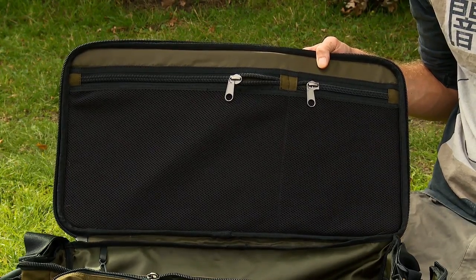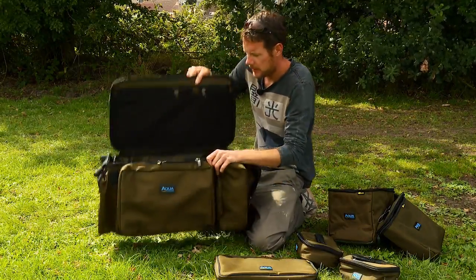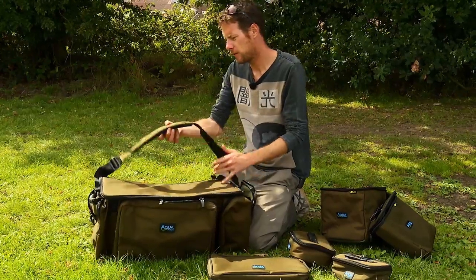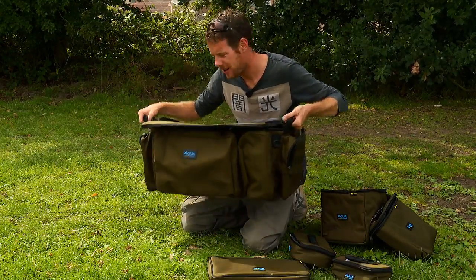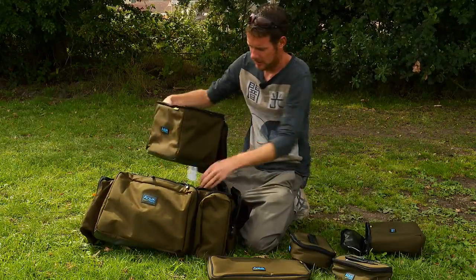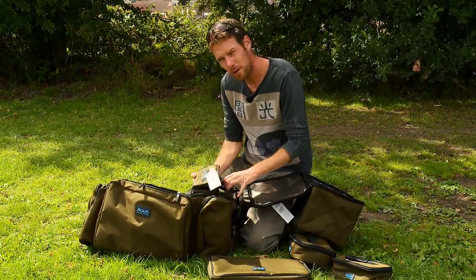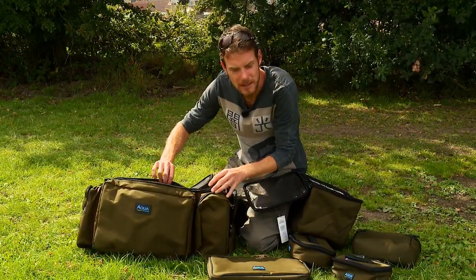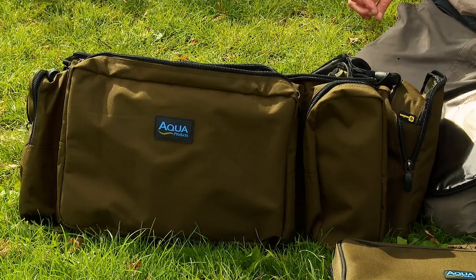We've got the large carryall here. As you can see, there's a big main compartment which will accommodate loads of stuff, a couple of webbed pockets on the ends, a main pocket on the front, a little one there, and then two on the sides. There's a nice padded carrying strap as well as two reinforced handles for getting it in and out of the car or on and off the barrow. It's designed to incorporate two of the session cool bags, or you can get four of the smaller cool bags in there. The front pocket will take a rig wallet or the buzzer bar bag, and the side pocket will easily house one of those large bits bags.